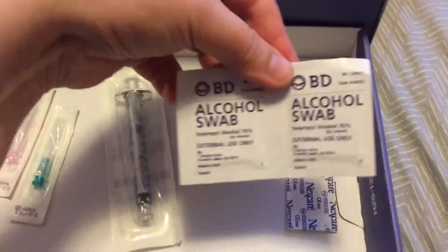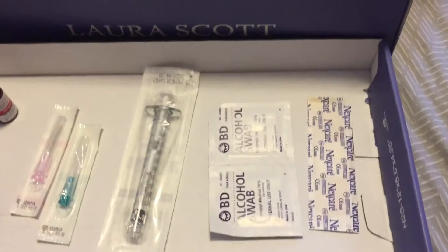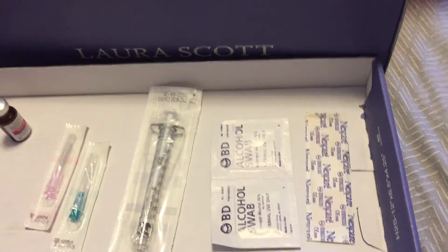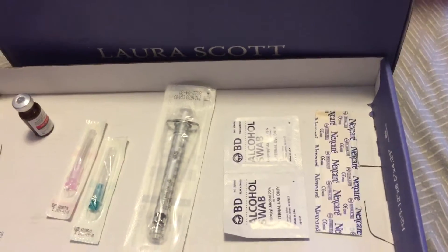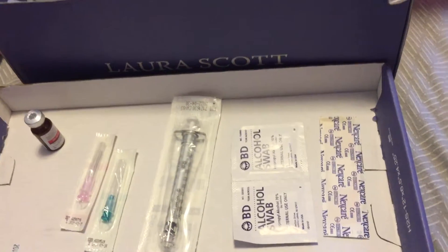Here are the alcohol swabs — I need two of them — and here is a band-aid. I don't usually even really need the band-aid but I like having them on hand just in case. You never know when you might nick a capillary or a vein, even though you're not supposed to be aiming for a vein. Accidents happen and I am not a trained phlebotomist or nurse or anything.